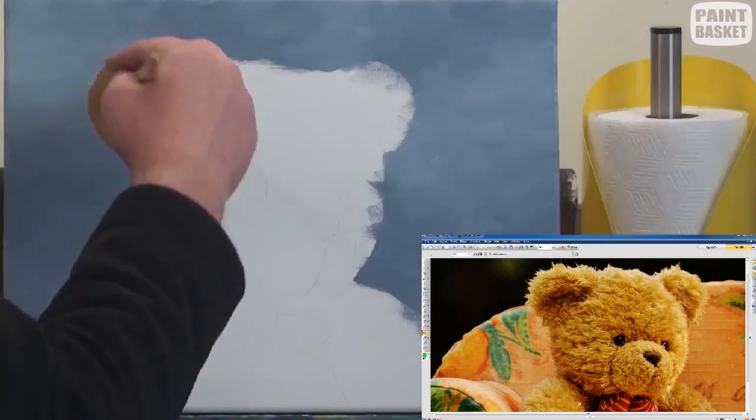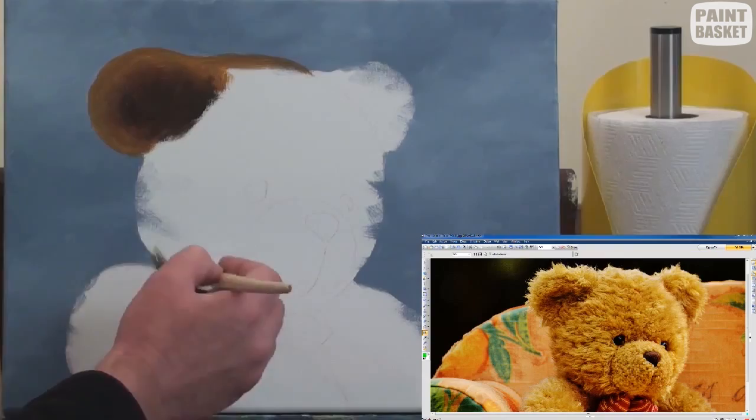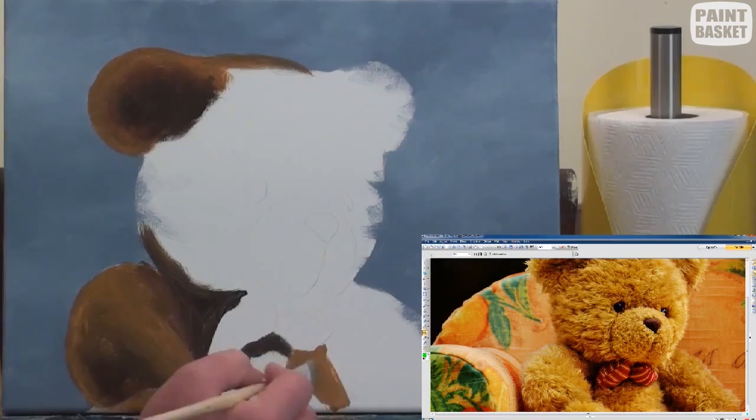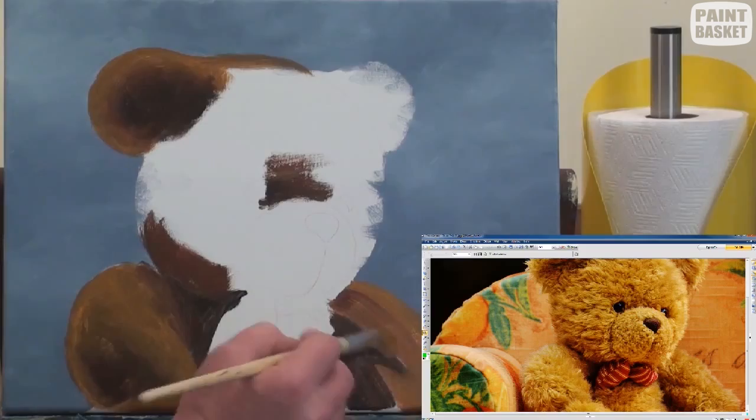Now let's paint the teddy bear. Using variations of brown, I've used various shades of raw umber and yellow ochre. Don't try to get a hair effect at this point. All you're trying to do is paint the darkest dark colours you can see between the hairs in each area. This serves two purposes: one, we are trying to get rid of the white of the canvas by replacing it with the darkest possible colour in that area.